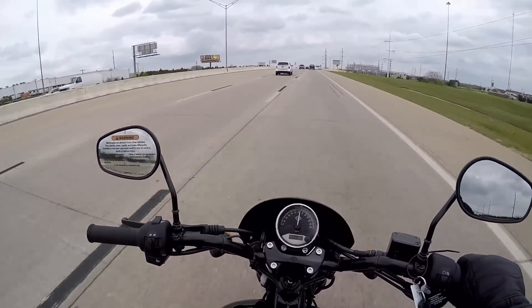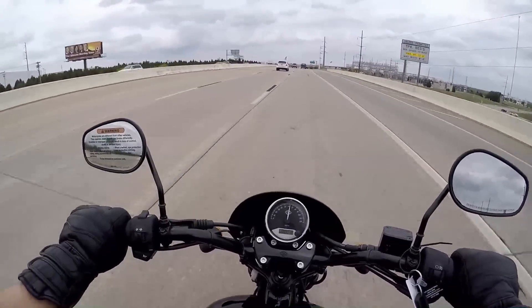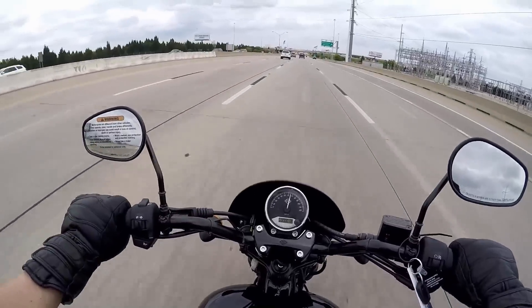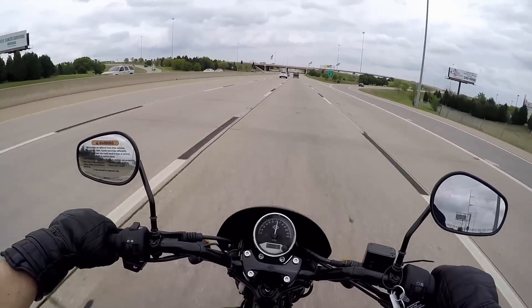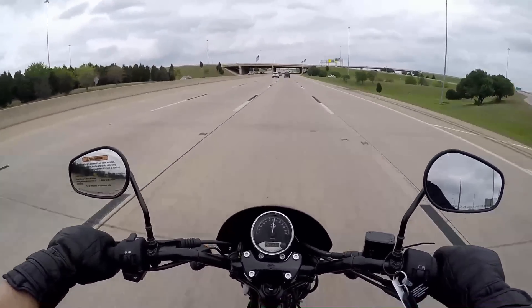This is the Rabid Hedgehog talking about the Street 500. If you have any more questions regarding the Street, let me know in the comments below. I'll also be posting the specifications like the MSRP and other details in the description below so you know everything about this bike. Keep that shiny side up — have a great one.